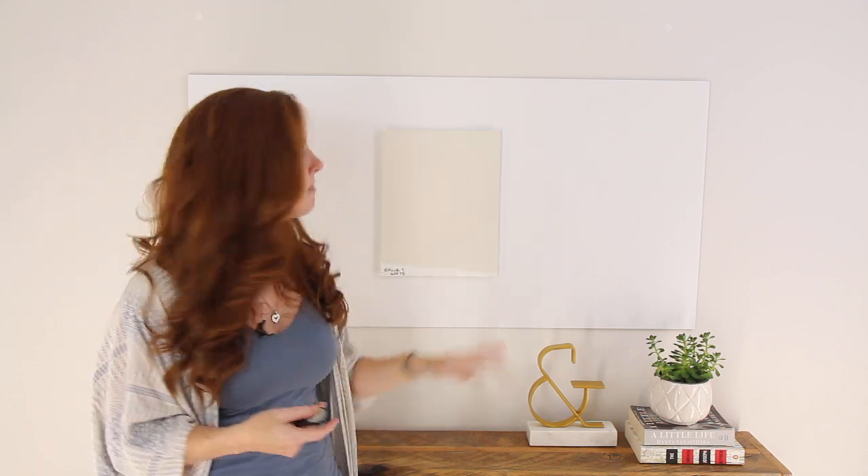You'll find with Ballet White that if you love cream but don't really want a yellowish look, this is a good choice because it's super calmed down.